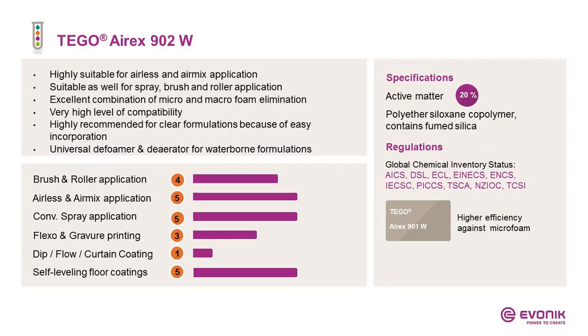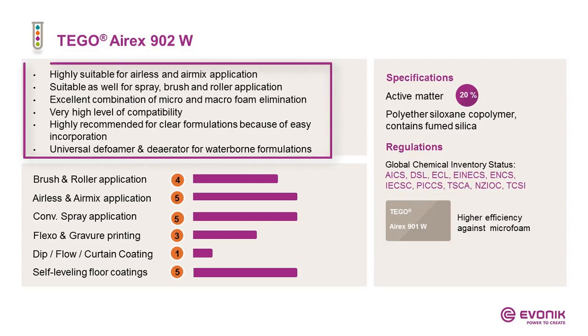Now we are moving from macrofoam to microfoam. The most powerful product in our portfolio is I-Rex 901W. But the most universal product is I-Rex 902W — highly suitable for airless and airmix application, and — different from 901W — also suitable for spray, brush, and roller. It gives an excellent combination for micro and macrofoam elimination depending on the formulation and viscosity. This efficiency is combined with a high level of compatibility.